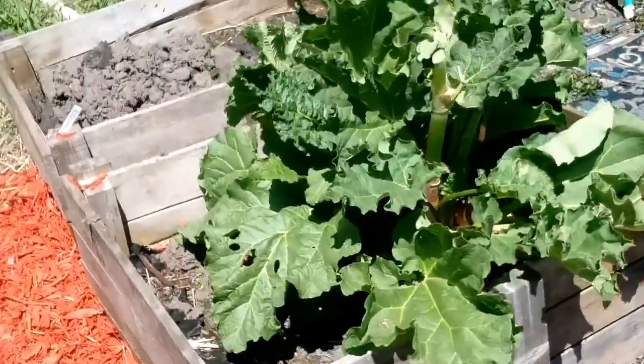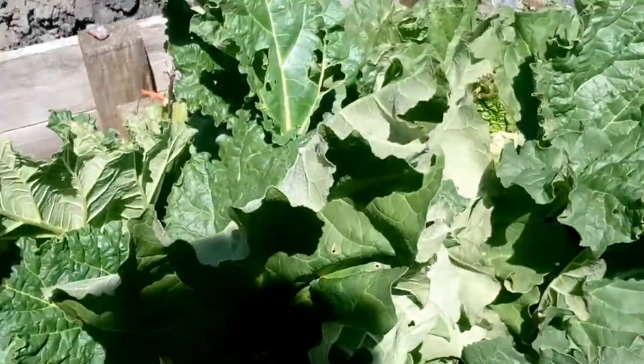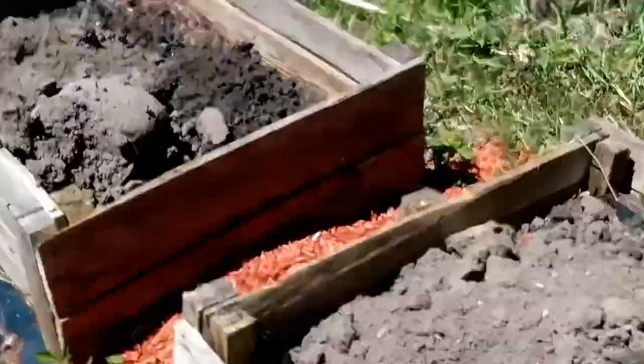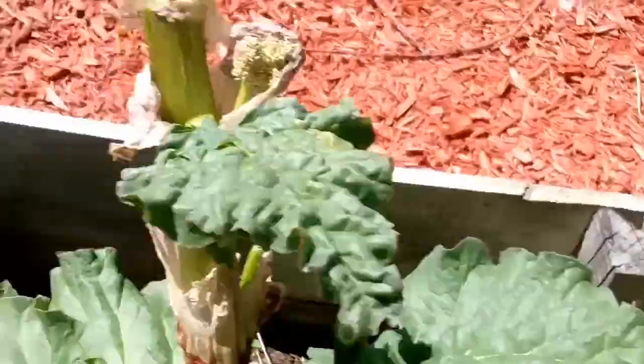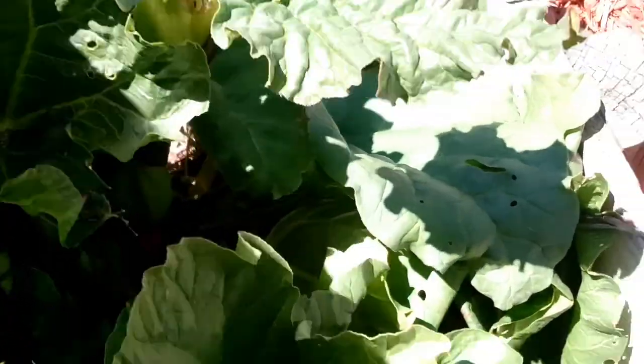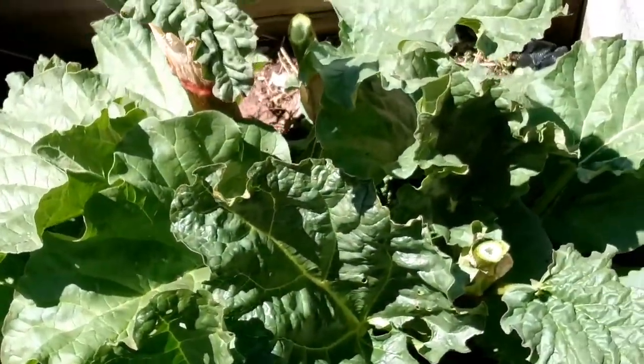Brenda from Maine — Manic Grandma, or however you say it — told me to cut off the seed pods. I cut them off and stuck them in here to dry them out, off of both of these. The seed pods are off.